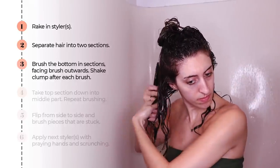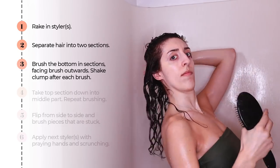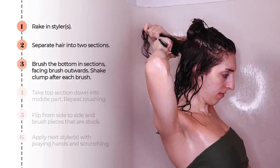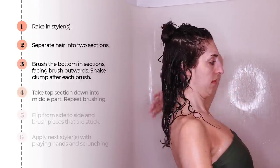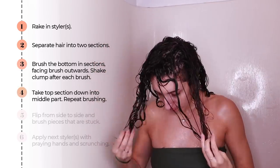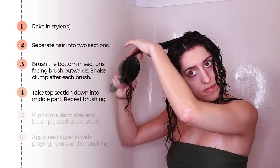Since I brushed my hair with each side split, I'm now going to take the back and give it a little bit of an extra brush to make sure that part doesn't curl oddly. Next, I'm going to take the top down and give myself a middle part — not an exact middle part, just wherever my curls are falling — and repeat the exact same brush routine.